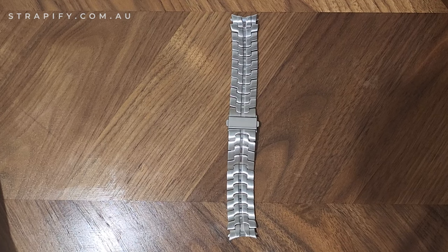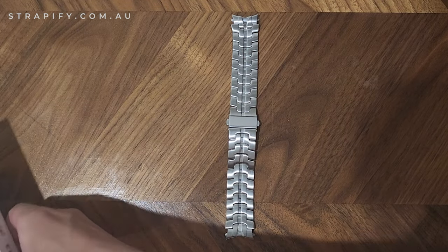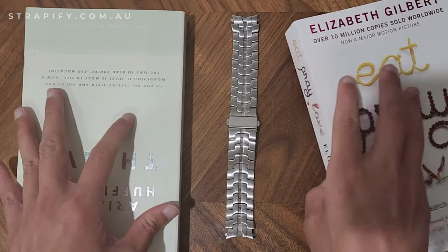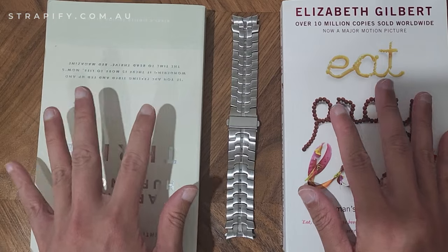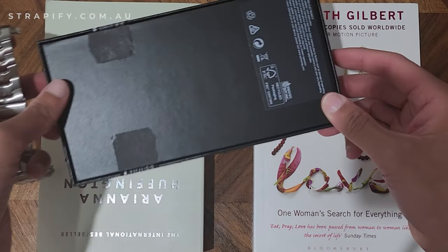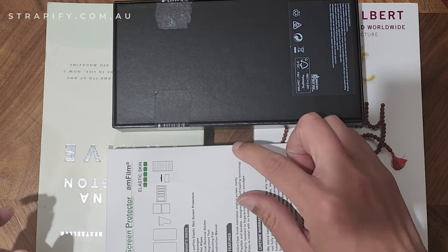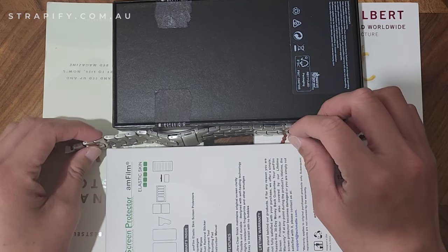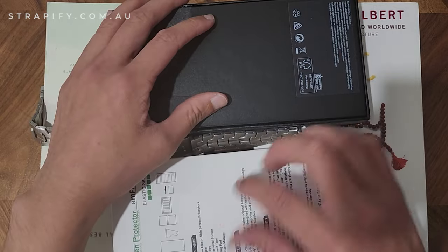Sometimes removing the links isn't as easy as using just your fingers, so you need to create a makeshift stand. I'm using two books — the base needs to be solid to suspend the strap, and then two more to hold the strap in place. I've created a small hole so the pin can go through.